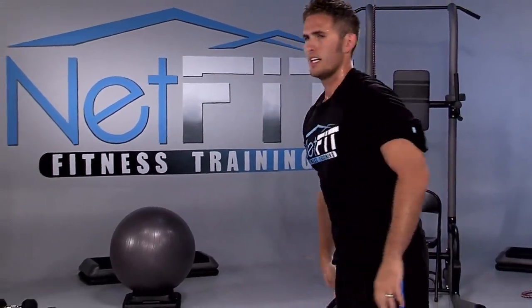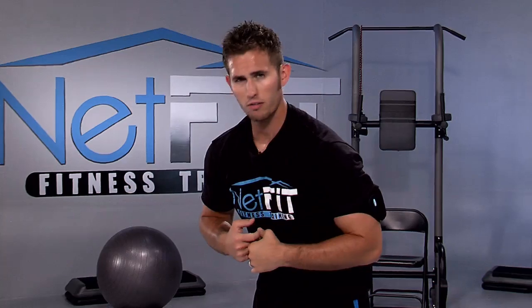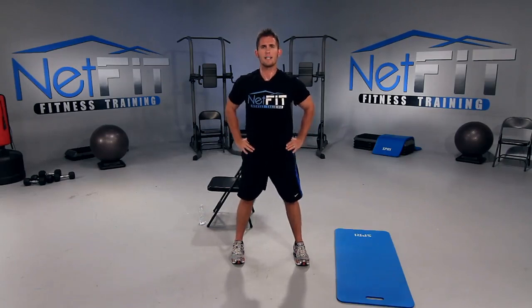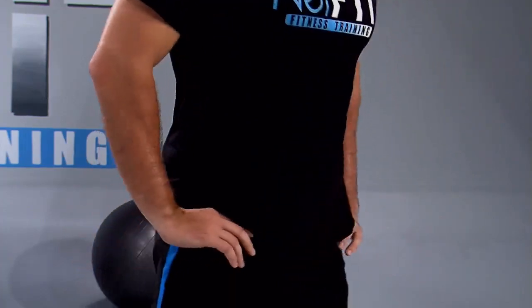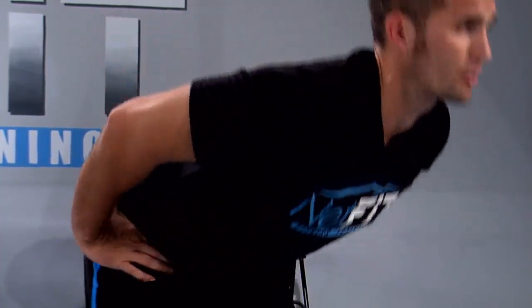Next we do back extensions — they're really important to strengthen the back. We sit down all day, most of us slumped over, so let's strengthen the back of your shoulders and your back. Place your hands on your hips, chest up, hips back. Bend at the waist as much as you can, feeling the pull in the back of your legs, then stand up. Inhale down, exhale up. If you can only go down partway, that's fine — go down as far as you can. If your back starts to curve, that's when you stop and lift up.